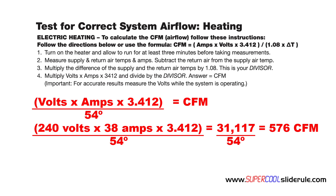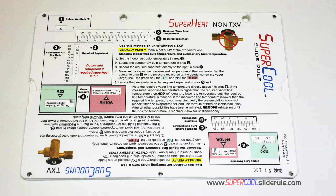Thank you for watching our tutorial. Please stay tuned for a very informative introduction to the Super Cool slide rule. I'd like to take a minute to introduce you to the coolest tool in the HVAC industry.